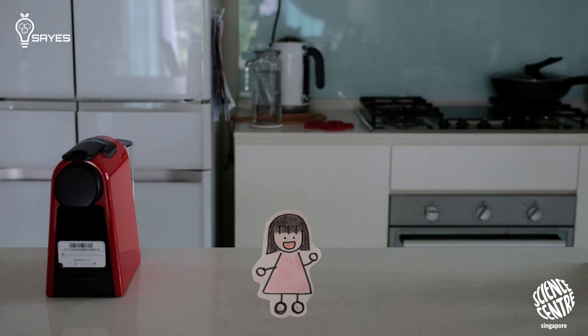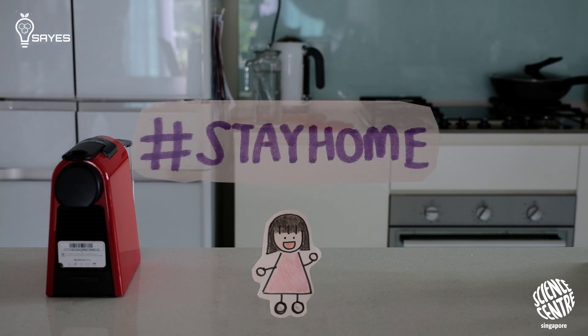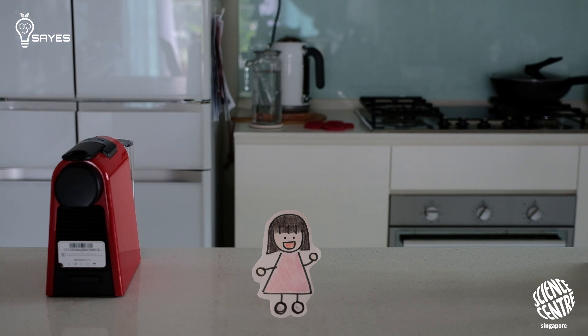But the trend really took off in March when countries came under lockdown to curb the spread of COVID-19. Because the ingredients are so easy to find and because the final product is just so photogenic, many people started making their own versions of the drink and sharing photos of it on Instagram. Talking about making the best out of the situation, Dalgona coffee is an iconic symbol of that.